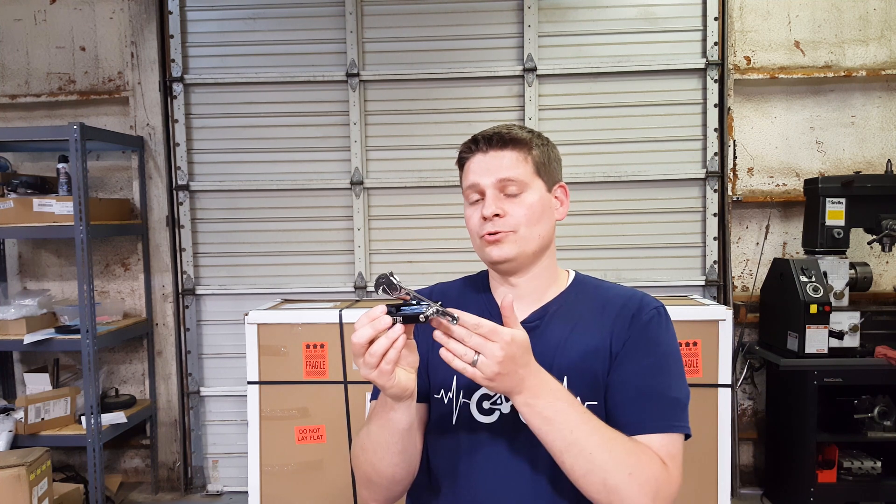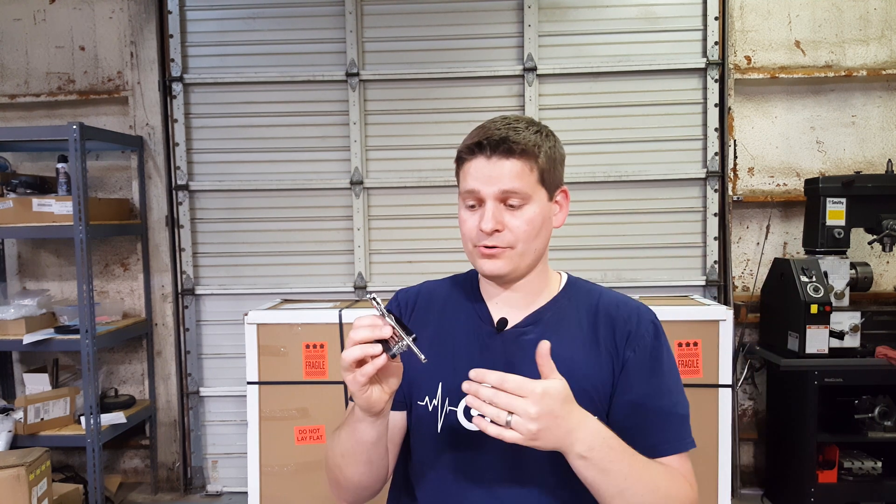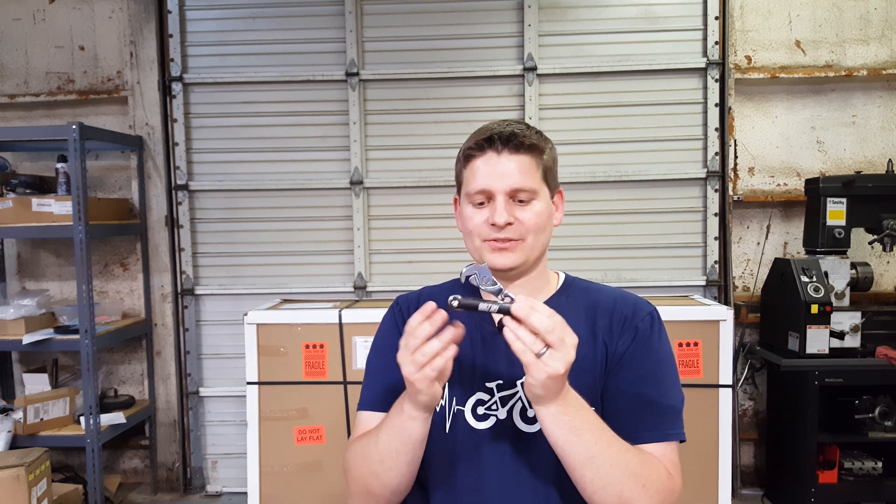Just as a reminder of what the tool comes with — there were a couple of small tweaks based on feedback from the first prototype tool, which you may remember being red. It's now black and laser engraved with Bolton e-bikes on it.